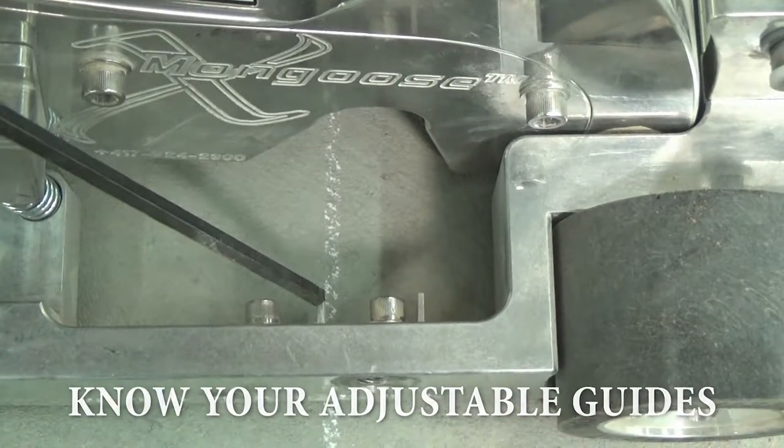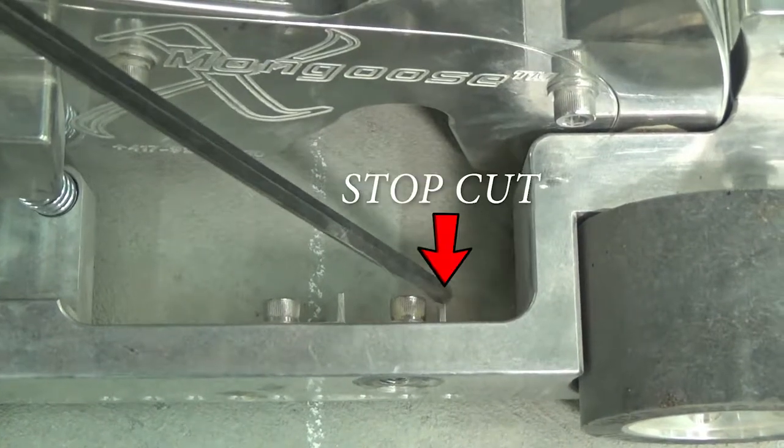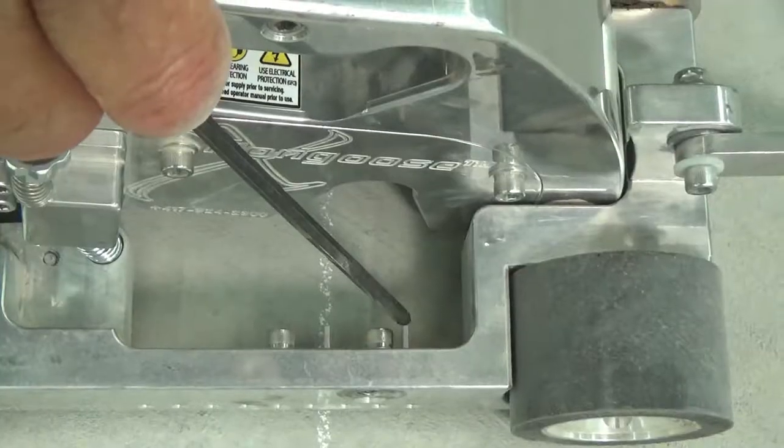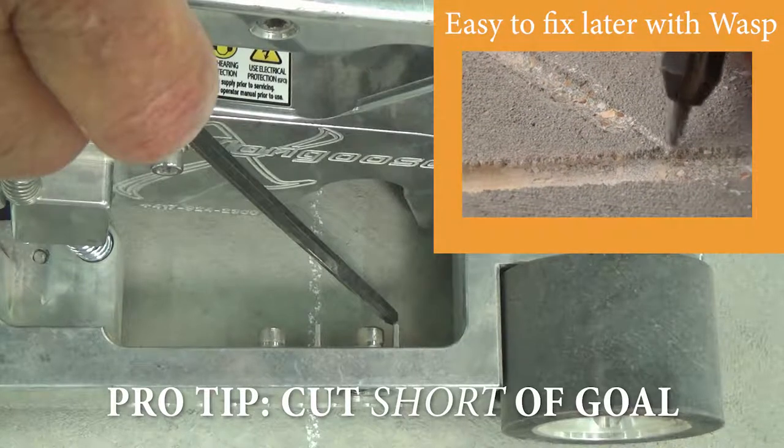This guide indicates the rear of the blade. Start your cut there. As you progress, stop your cut there. It's always better to be a little short of either one because it's easy to fix, but not to over cut.